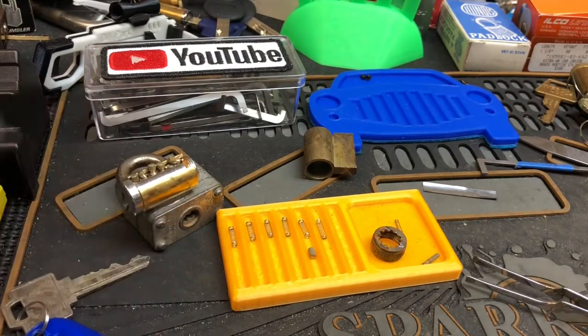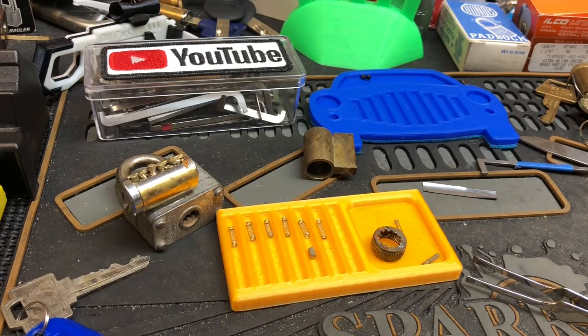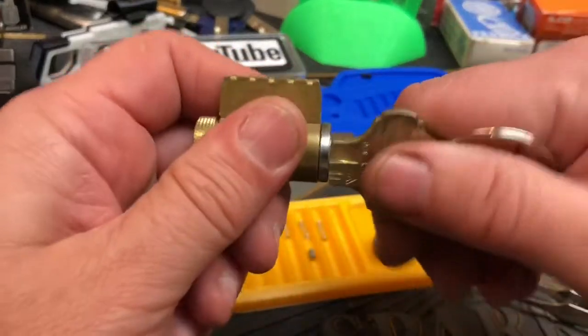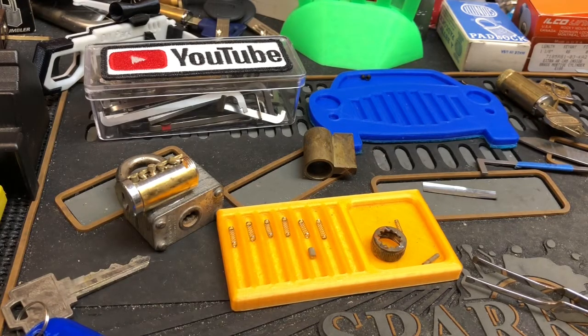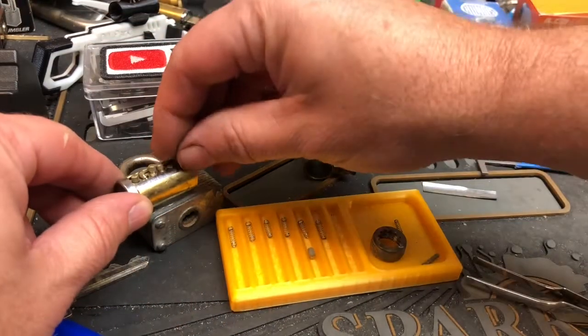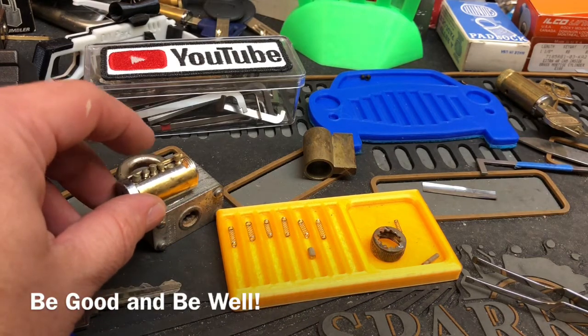Thank you to Big Al for making this and for sending it out to the community, and thank you Steel Pinnings for sending it to me, along with everything else — including this cool rotary tool kit, some challenge locks, and this awesome Everest, part of the Tri-Lockathon giveaway. I really appreciate it. I have been so fortunate lately — it's unbelievable how much fun all of this is and how generous everybody is. I want to thank everybody. I hope everybody has a great day. Be good and be well.